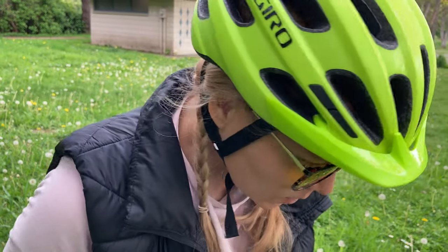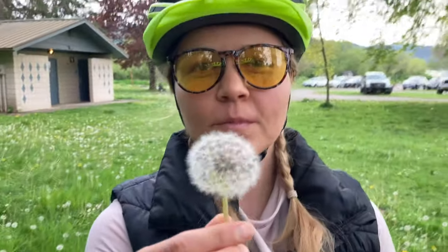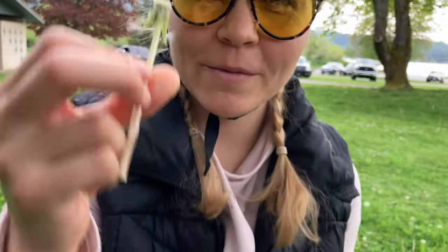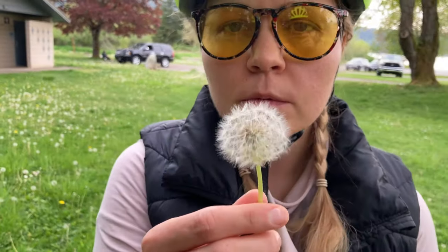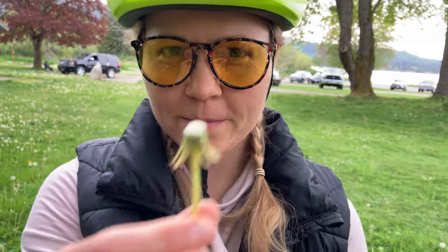That was harder than it looks — hold on, let me do another. Aim for the camera. Should I do one more? Try it again. Not so close, right, like that. That's not a picture, that's many pictures. Okay, let's be perfectly clear.